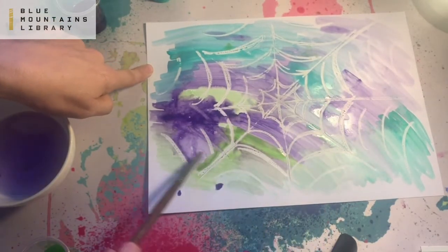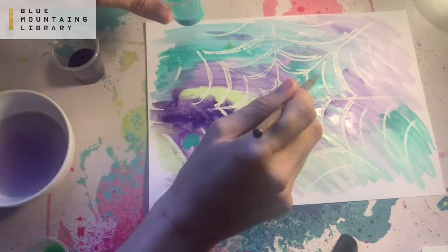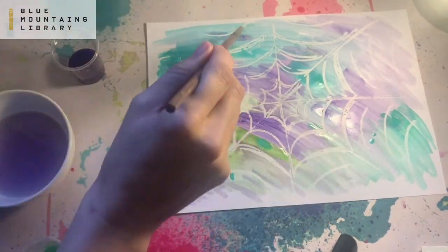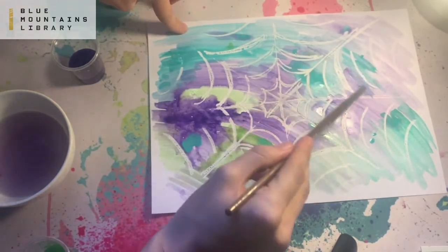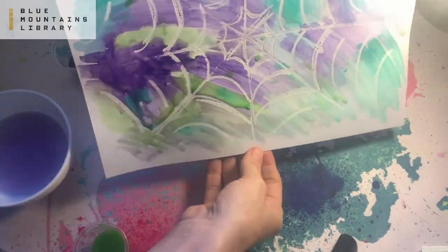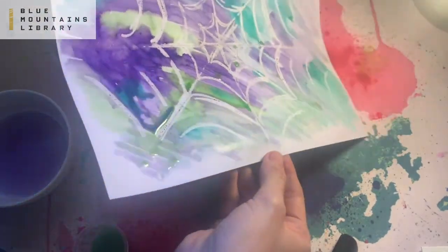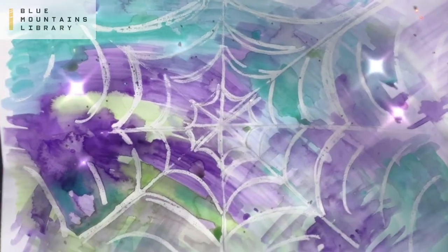I'm mixing all my colors, doing some little droplets of water, mixing the colors together in the water while it moves. Sometimes I like to pick up my watercolor so you can move the water and paint around — and there you go!